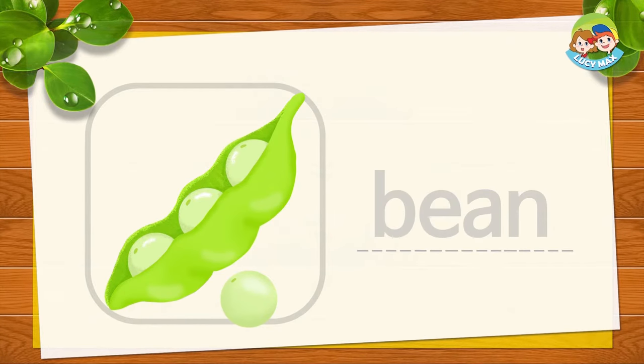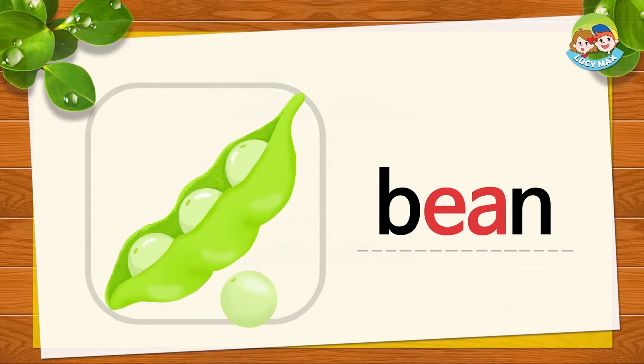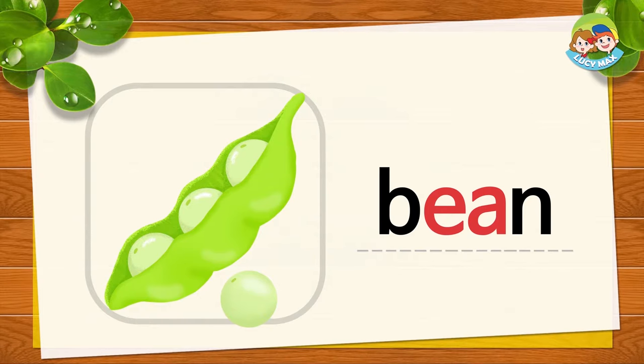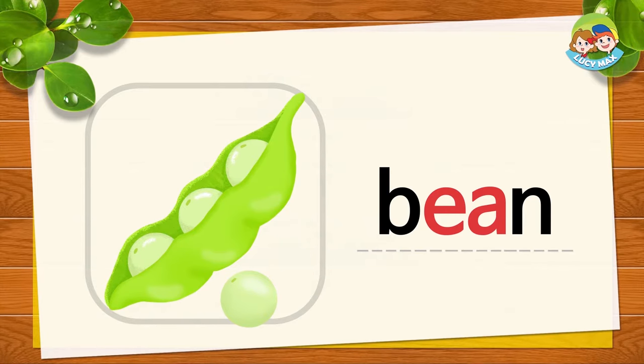There are four beans in the picture. B, E, A, N — together is BEAN. Say it with me: B, E, A, N — BEAN. Good.